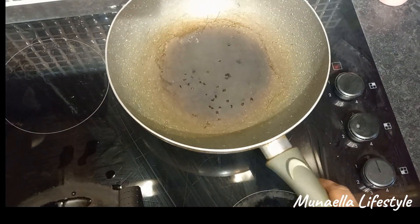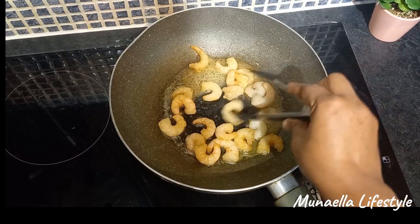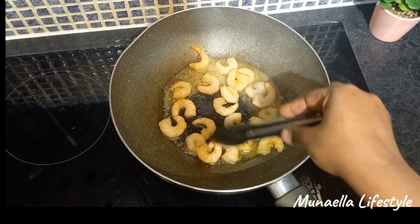To fry the shrimps, we add some butter in the saucepan, turn from time to time, and fry to a golden brown color.